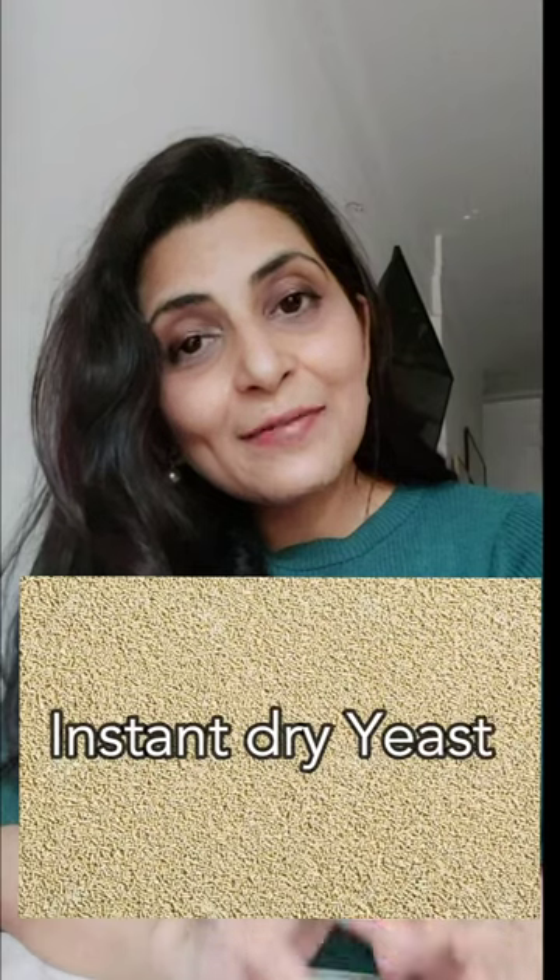Instant dry yeast, made with the fluid bed drying method. You can directly add it to your flour when making breads. Also known as rapid rise or no-time yeast. It works better for breads, pavs, and burger buns.